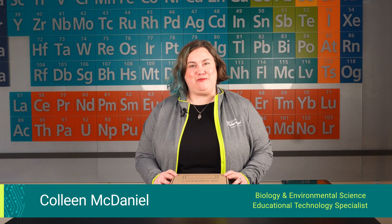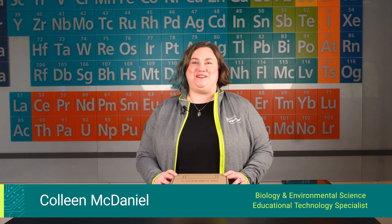If this is your first time using LabQuest 3, I'm excited for you to get started. During this video, I'll be sharing with you three simple steps to get started with LabQuest 3.